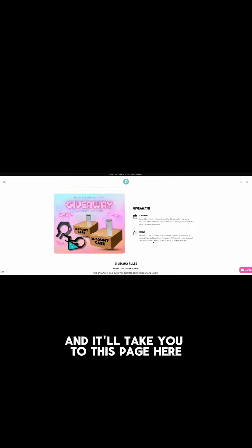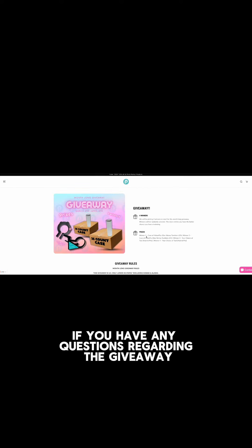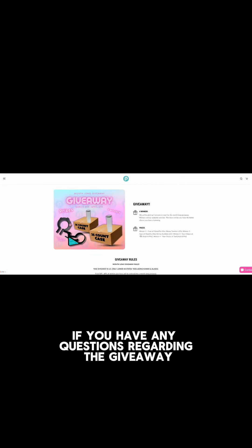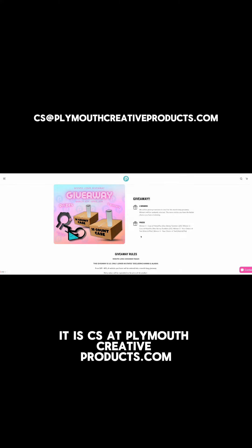To find the giveaway page, it's not live at the time of this recording, but it will be in the menu. Go to the top left, click on the three little bars, and it will say 'Giveaway' right there, which will take you to this page.